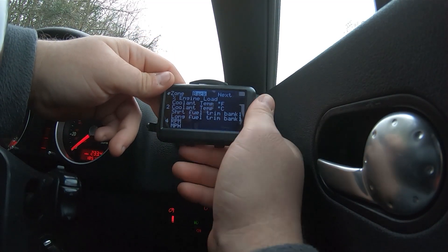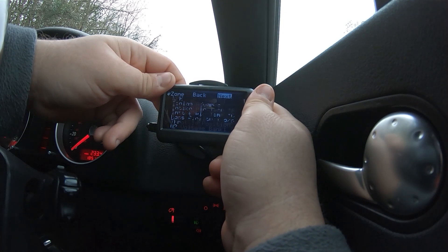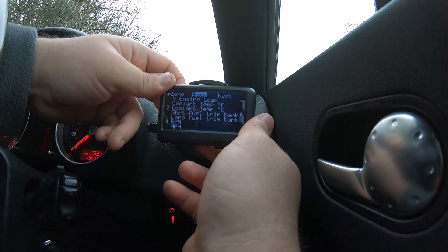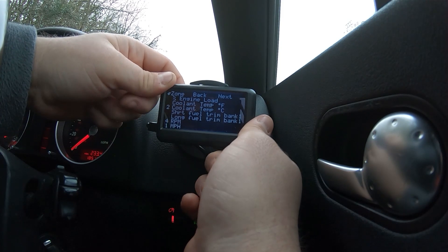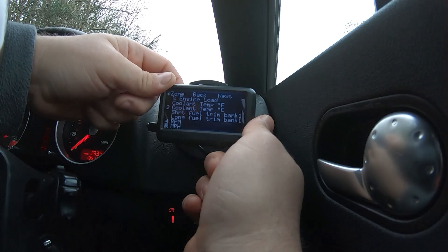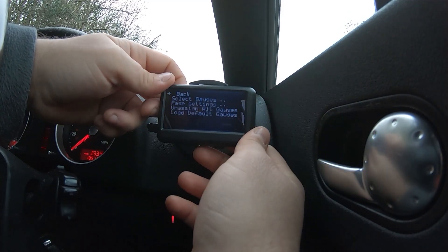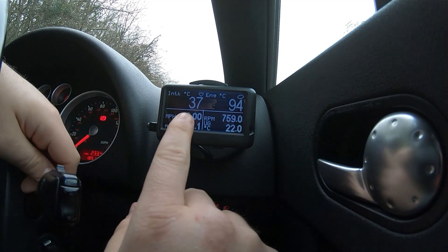Let's put miles per hour on — I'll show you how to set this up. Go down to miles per hour and we want to set it as number three. So get rid of the current number three, go down to miles per hour, tap menu, select number three, tap it again and that's it set. Go back to the beginning, back to the gauges, and on gauge page one it should now show miles per hour — which should be zero at the moment. Yep, there you go, zero miles per hour.